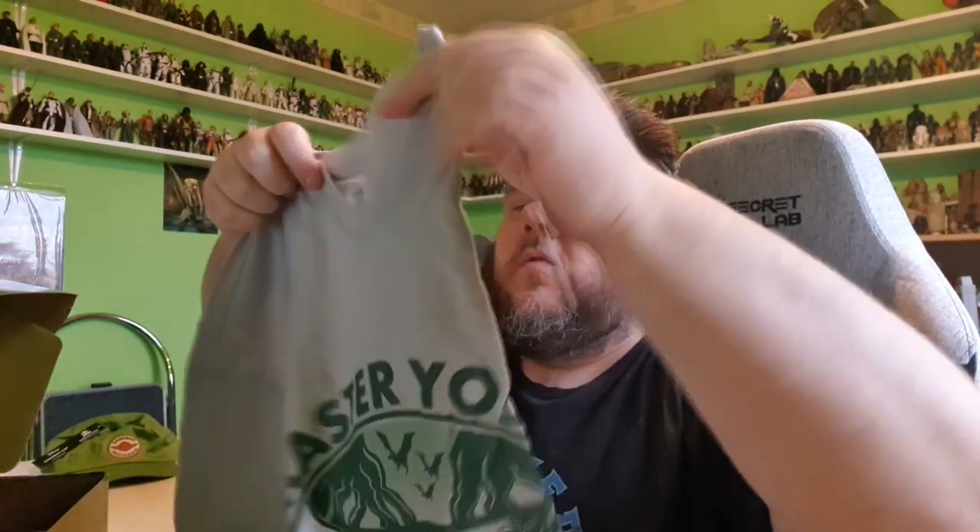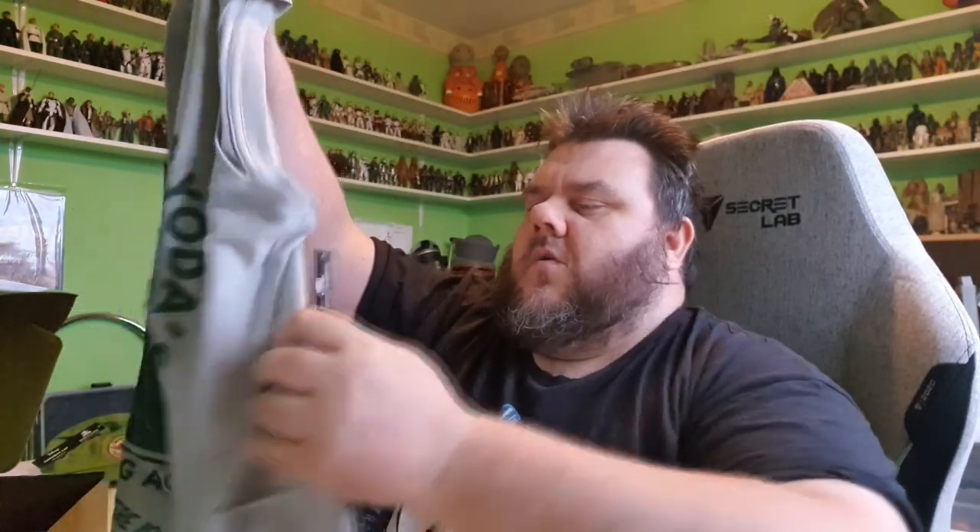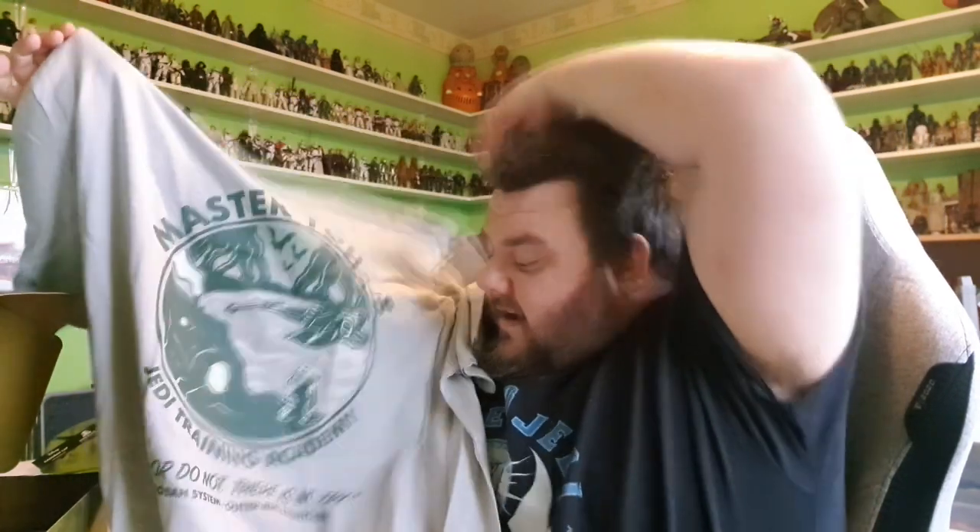Alright, next thing I'm grabbing is the t-shirt, and it is in my size, which is 3XL. I think it's great that they have my size — another reason to get these awesome boxes is for the wearables, because the clothing merch that comes in these boxes is just amazing. So it's like a grey, sort of grey-green t-shirt. I kind of like that colour. Oh — Master Yoda! Master Yoda's Jedi Training Academy.